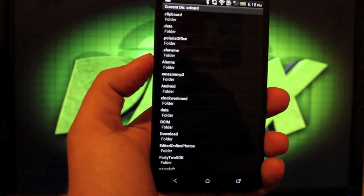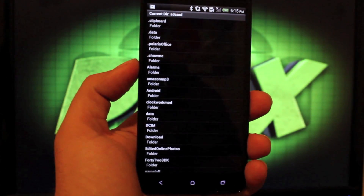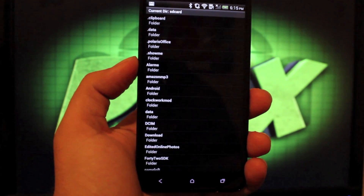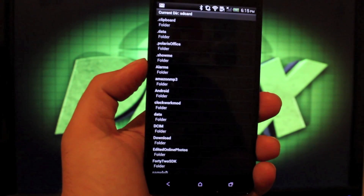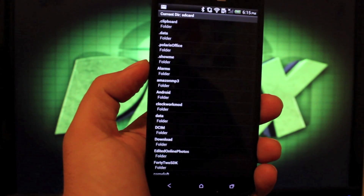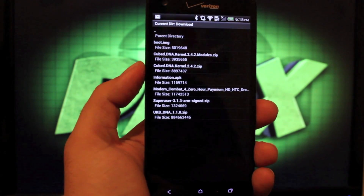Another thing that's cool about this — the Cube kernel, for example, which is what we're flashing today, includes the boot image that you'd normally flash from ADB, and also includes kernel modules that you'd have to flash separately in recovery. This app does it all at once. We'll go to our download folder and find the Cube kernel.